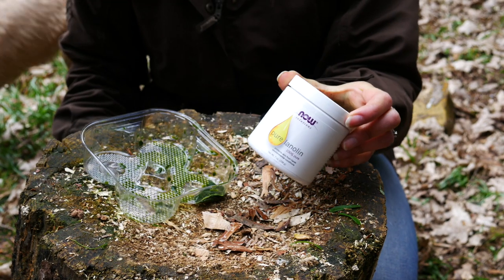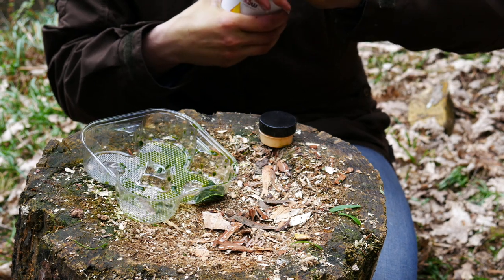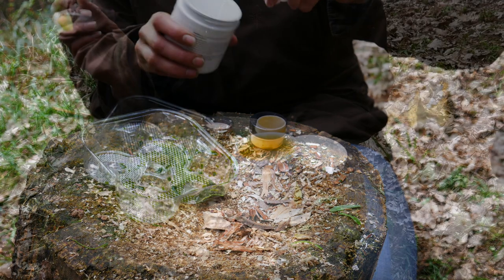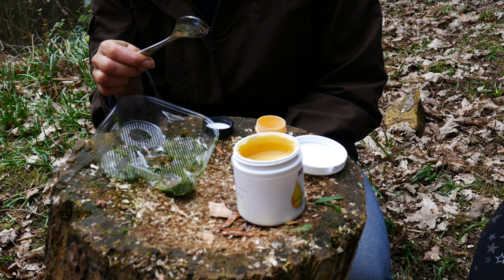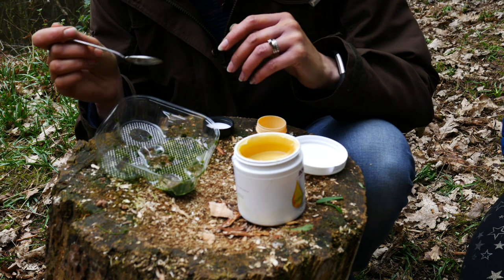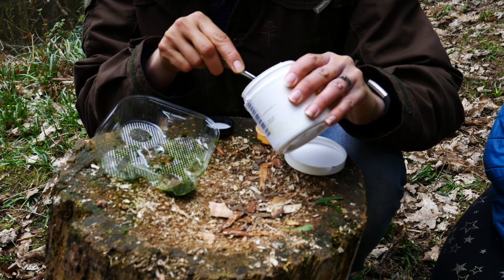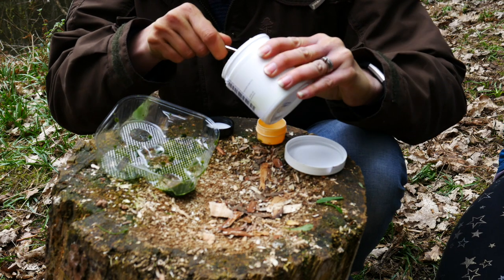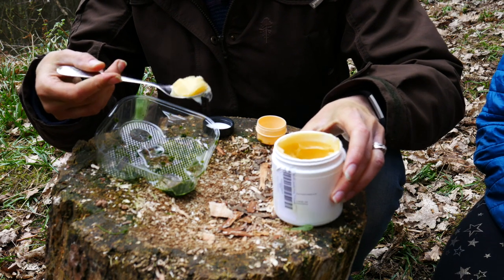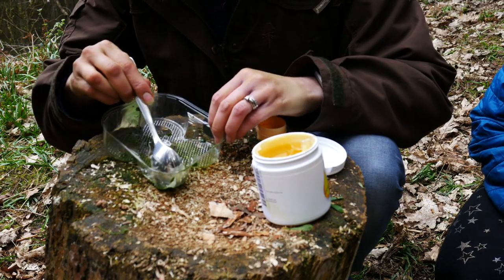I have now got this pure lanolin, which I'm going to use — it's really good for the skin anyway, but mixing it in with the Cleavers will be brilliant. I've got a teeny tiny pot to add it into, which I keep in my kit for going out into the woods. I'm now going to mix in about a teaspoon's worth of lanolin into the mixture. I want the lanolin to be soft and pliable without being too runny — you have to do it a little bit by ear because the lanolin is quite hard, and the more you work it the softer it will become.